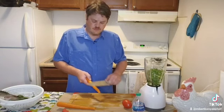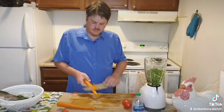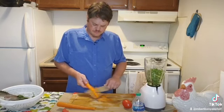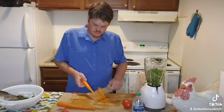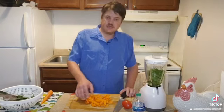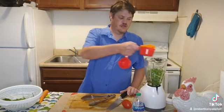I'm shaving the carrot right now because it makes it easier inside the blender for it to chop everything up. I like chopping my carrots like this, but you could chop it any way you would like. I'm adding my carrots to the blender right now.